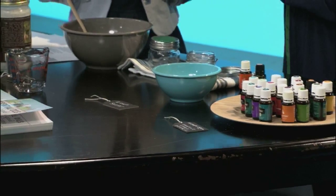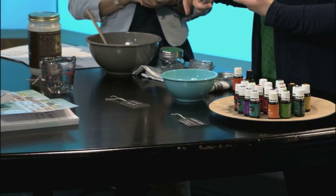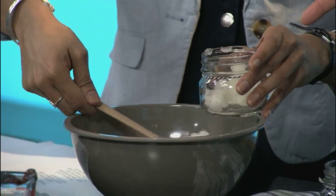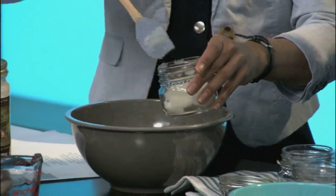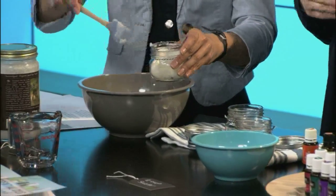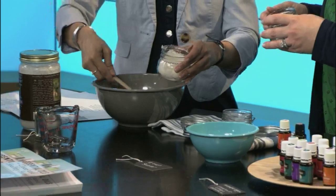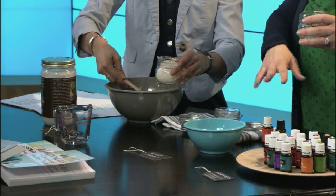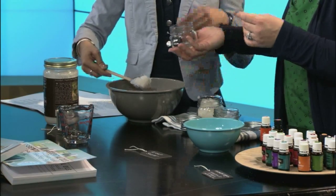Look at these cool little jars — I got them for a dollar at the Target Dollar Aisle. They have chalkboard labels on the tops so you can put on there what it is or who you want to give it to. Just scoop some in right over the bowl. You actually gave me some of this around Christmas time and I haven't used it yet. You should put it on your desk — you can use this just for your hands, as a little afternoon pick-me-up. I was afraid to use it because I'm allergic to everything, but I think you'll be okay with this one — it's not too concentrated.